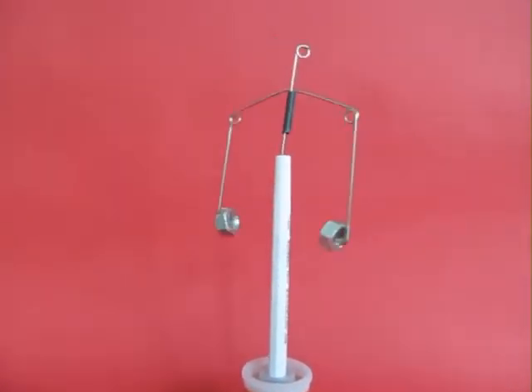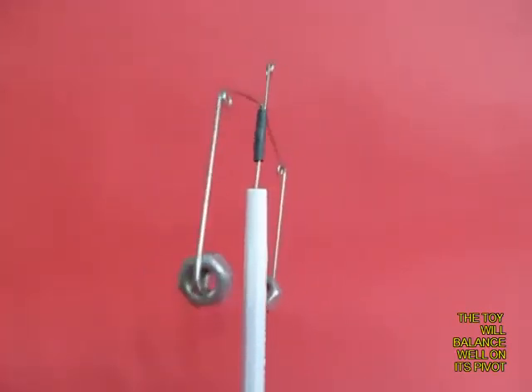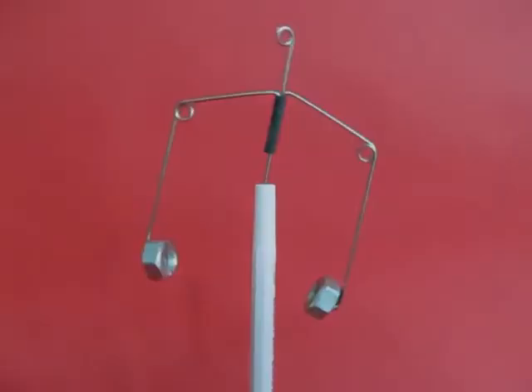They will also twirl around. Give it a shake and the pins don't fall off. This is because of the lowered center of gravity, which gives it a lot more resilience.